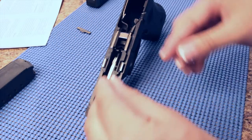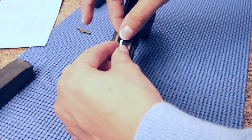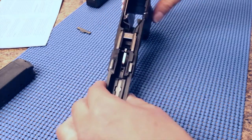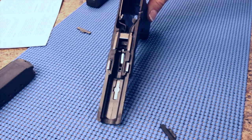Insert the new slide lock spring by pushing the smooth end forward and then down into the socket. Use the tool to press firmly into place.